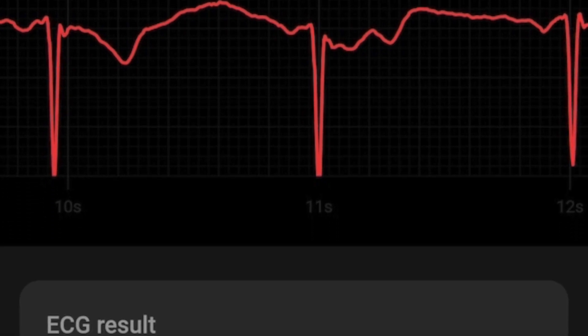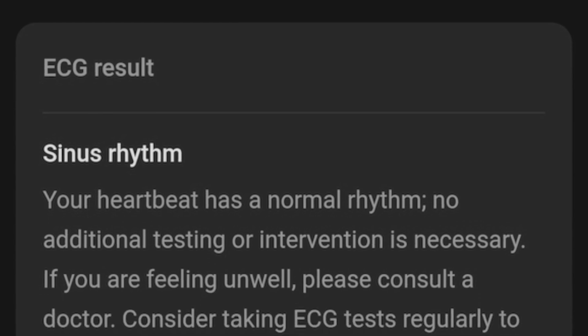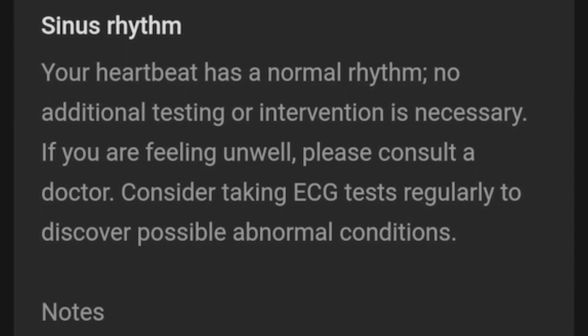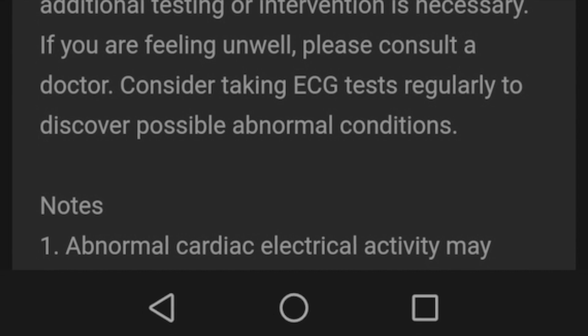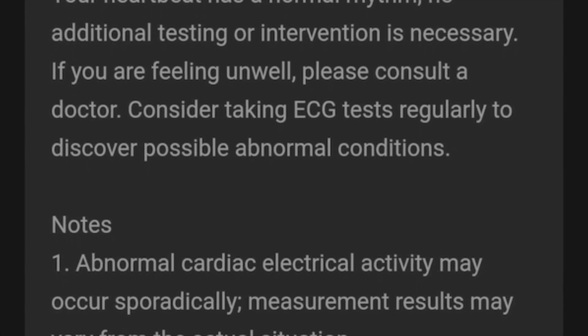As far as regional availability, countries such as the US and Canada do not have the feature. The hardware is the same — it's just that the feature has been switched off due to regulatory approval that's still needed.